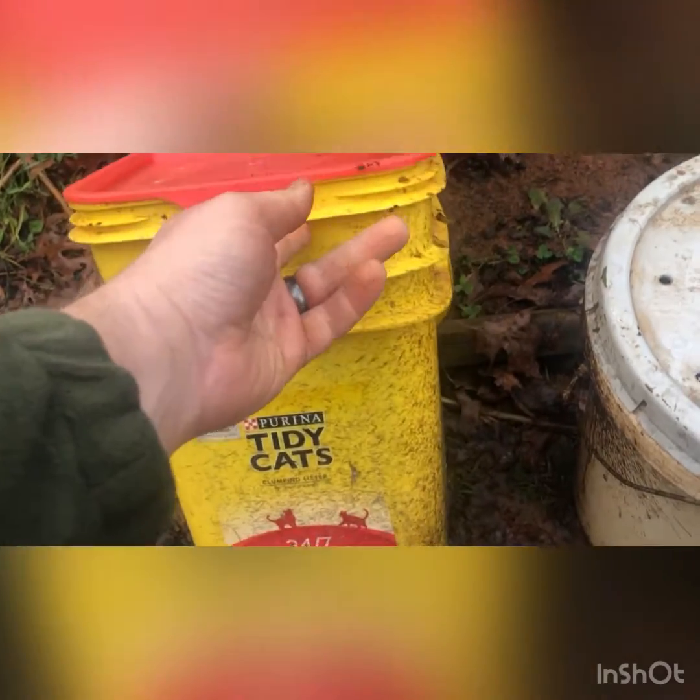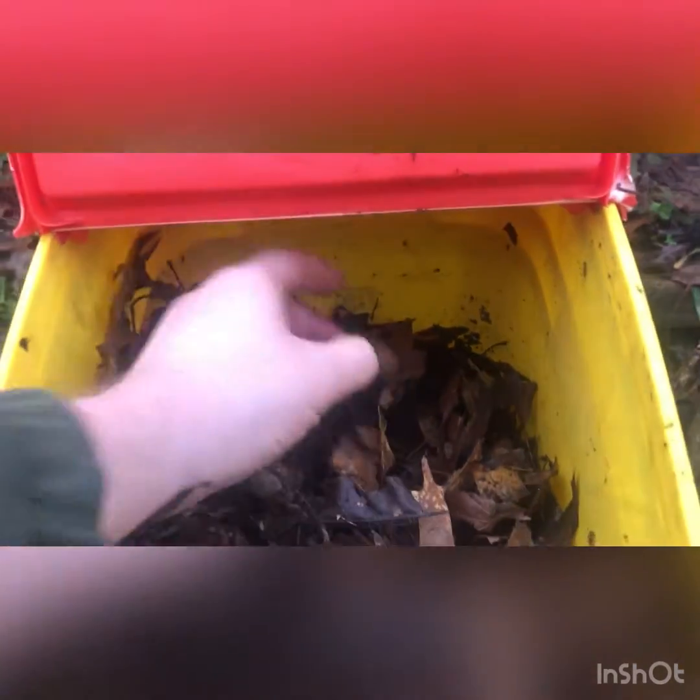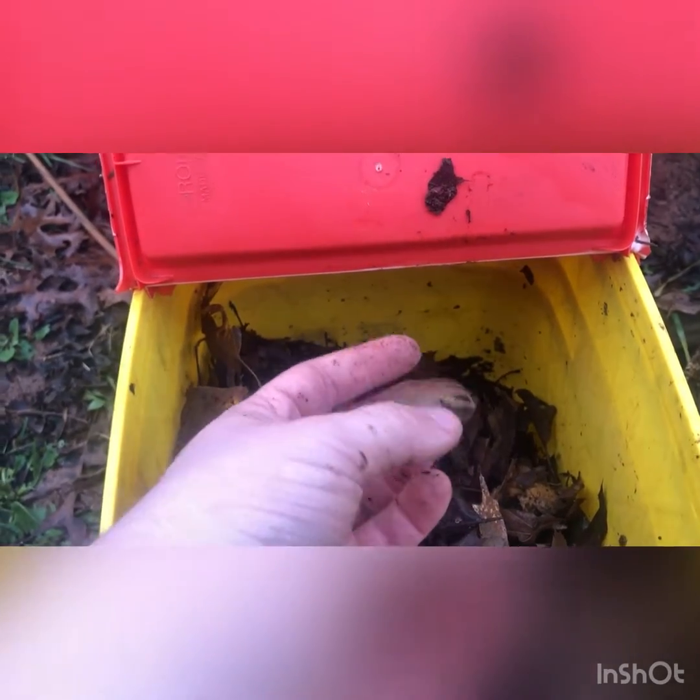In this case a cat litter container filled with leaves, mulch, and worm compost. Currently in here I've also got some pecans that are undergoing the same process, but they haven't woken up yet.